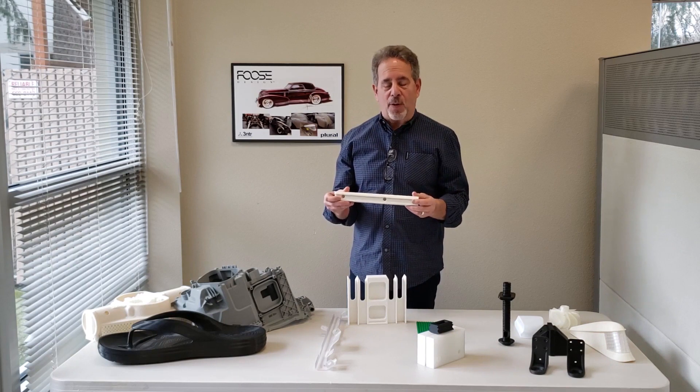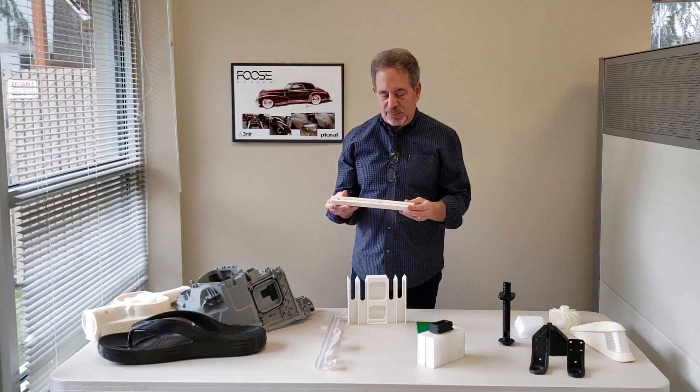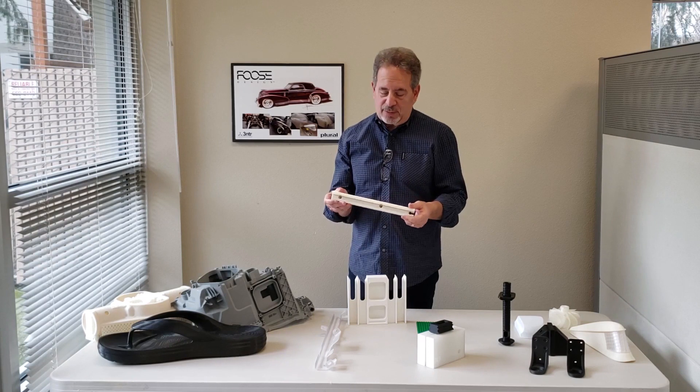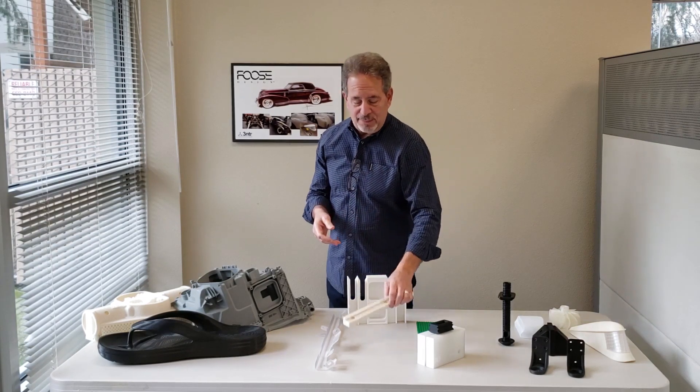We've got a multi-material part here printed with TPU and ASA. Six of these parts in different shapes all fit together to create a frame to act as a seal. This particular part is going to save the customer $160,000 over a four-month period.